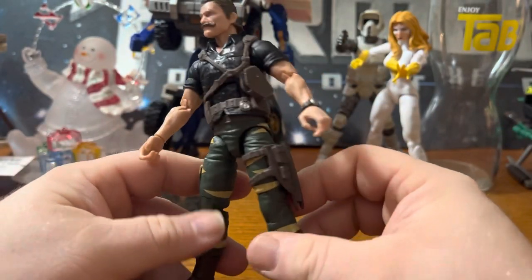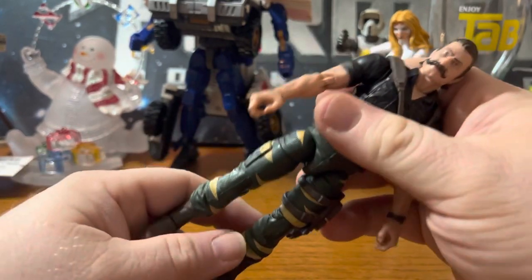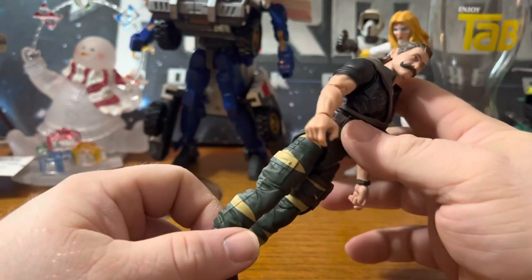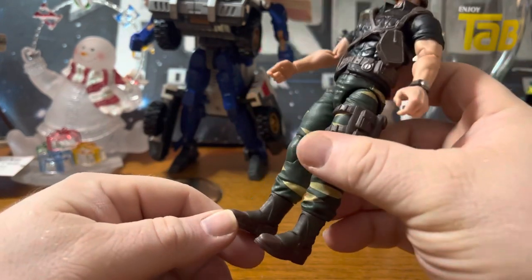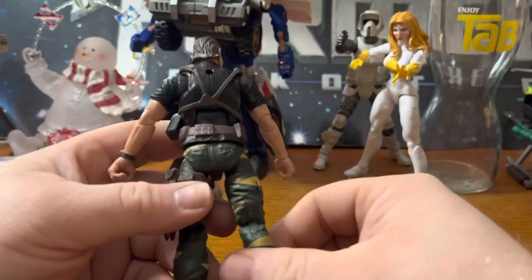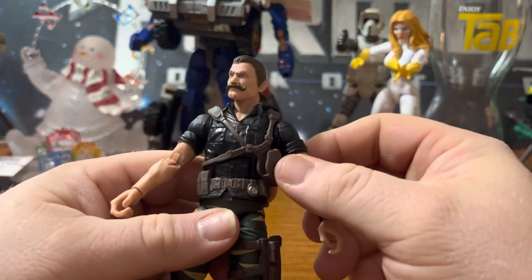Got the green camo pants, the sheath for the knife, and a detailed pocket on the side. The boots, with details all around.